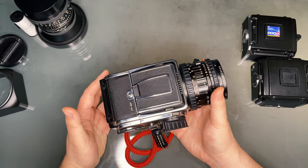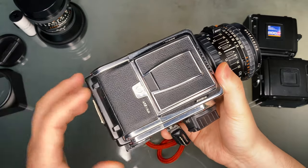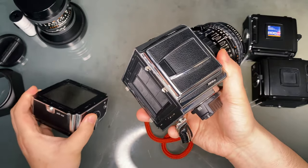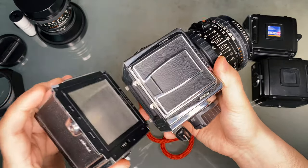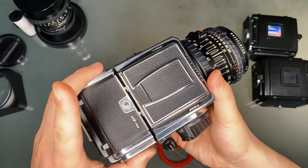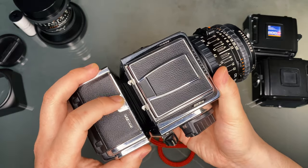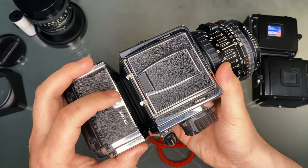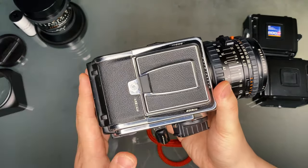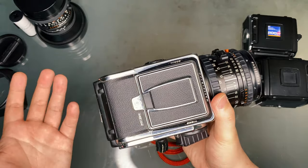In order to remove the viewfinder, you must remove the A12 film back first. Pull it back while holding the lock to the side. To put it back, align the bottom first, then push it in. Do not bash this in without holding the lock button — you can force and jam it in, but sooner or later it will break off that part, and that will cost you hundreds of dollars in repairs. Always attach the film back safely by holding the lock button to the side first.